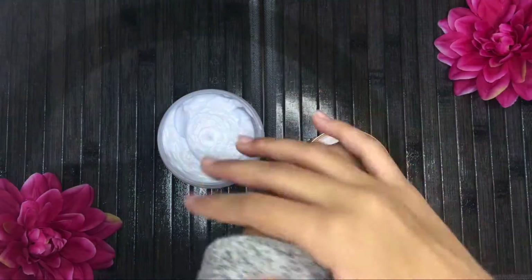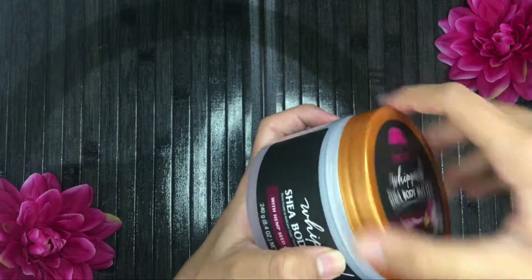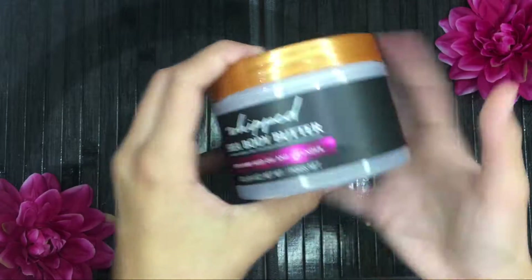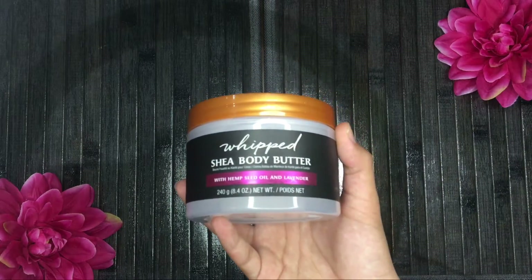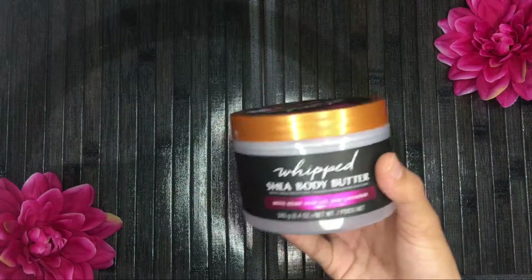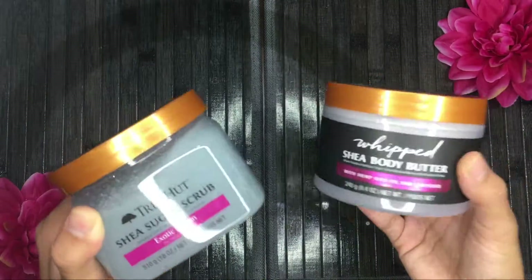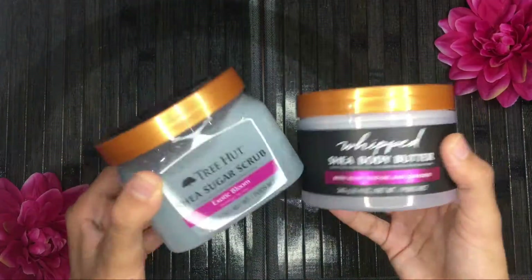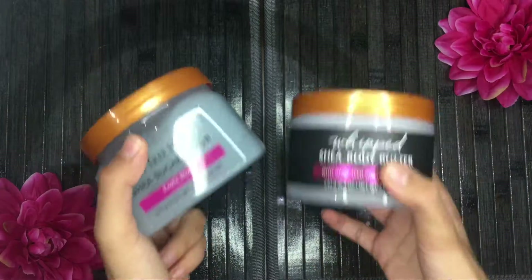It's thick, moisturizing, fluffy, and scented — the consistency feels so silky and non-greasy. I think this might be the best moisturizer I've ever used for my body, so I'll give this a solid 10 out of 10, along with the scrub. The Whipped Shea Body Butter comes in many different scents from Tree Hut. Pair these two together and you'll be smelling like a snack all day — they smell so much better than I expected.